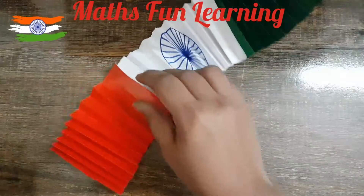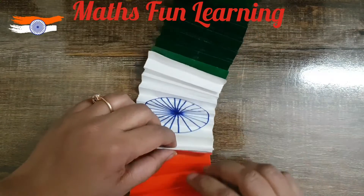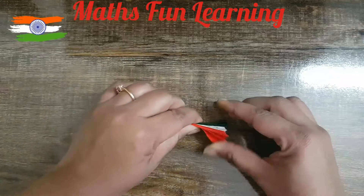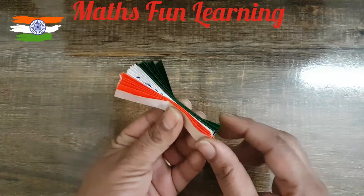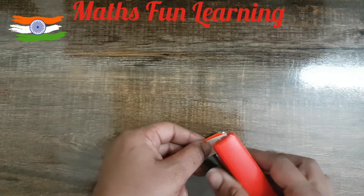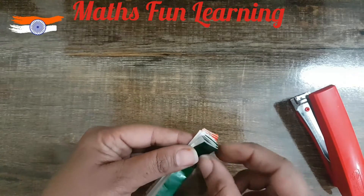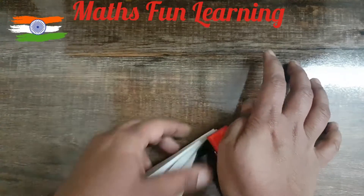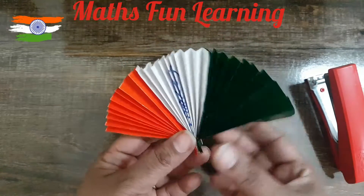Now gather all the fan flaps properly, be careful, and press it once. Take one end of your fan and staple it here. I'll staple it two times. Press down firmly. The layer is thick so if it's not stapled properly, flip it and staple again. The flag fan is ready!